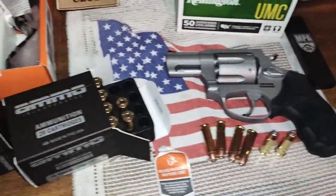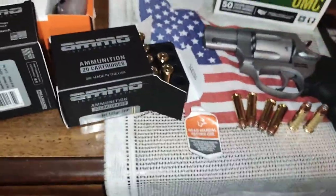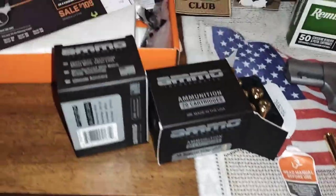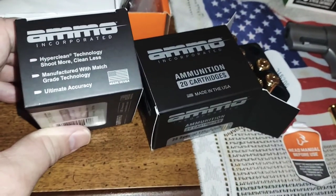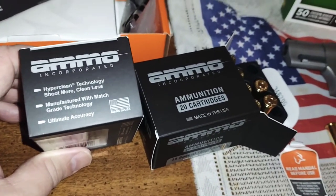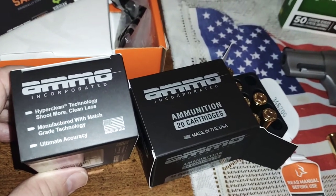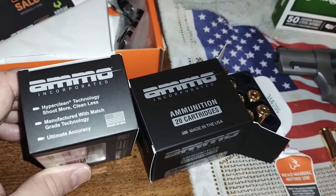What we're going to do is try out this Ammo Incorporated ammunition — .38 Special, 125 grain jacketed hollow point. What it says on the box is 'hyper clean technology, shoot more, clean less,' manufactured with matched grade technology and ultimate accuracy. Made in the USA.